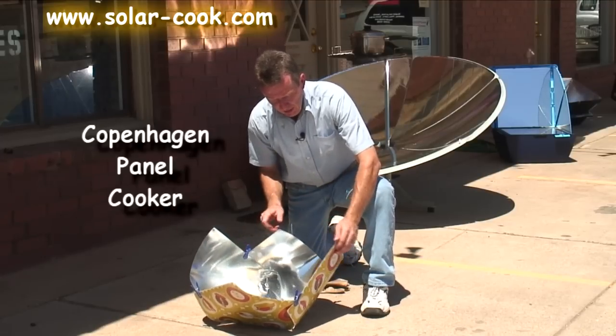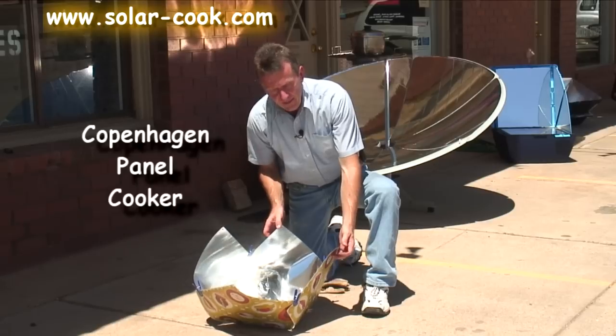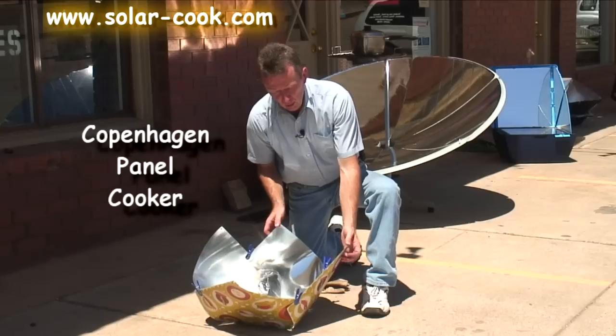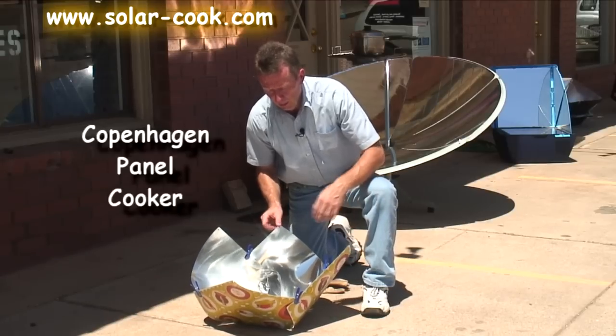It's actually made out of durable material, so you won't have it falling apart like you would with a cardboard panel-style cooker made with just cardboard and aluminum foil.